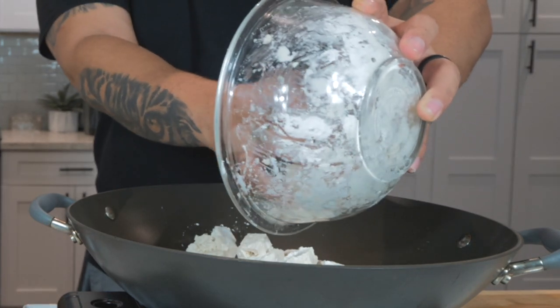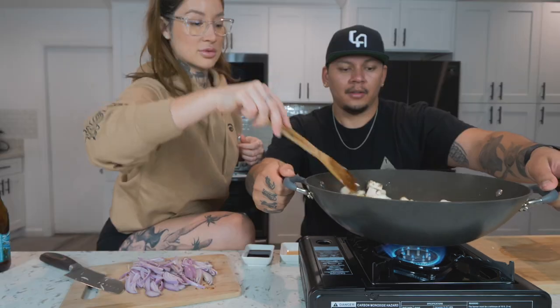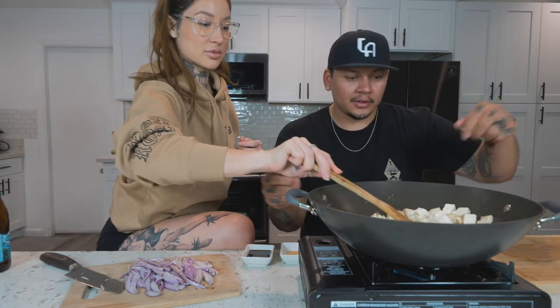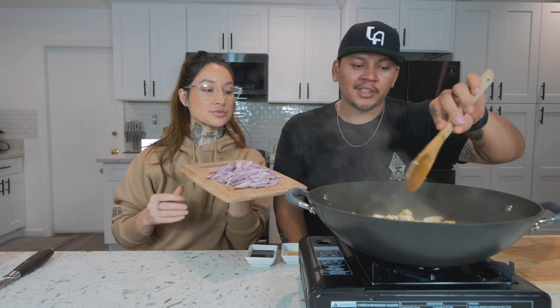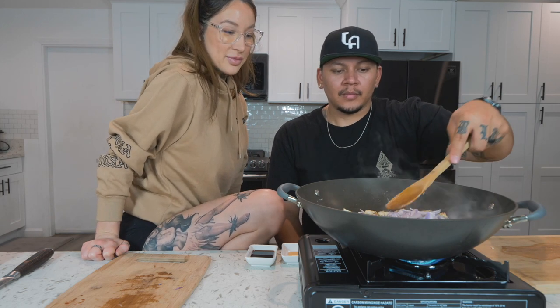We're going to start frying, giving it a nice fry to get it crispy on all the edges. I love tofu so much. Once you have a nice crisp on your tofu, we'll add the shallots.